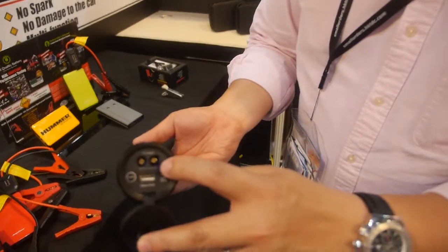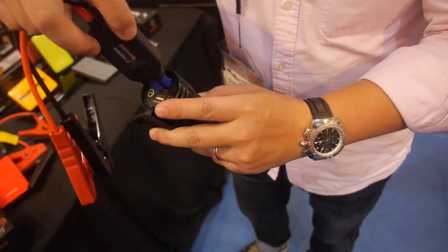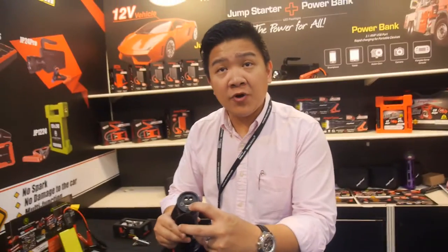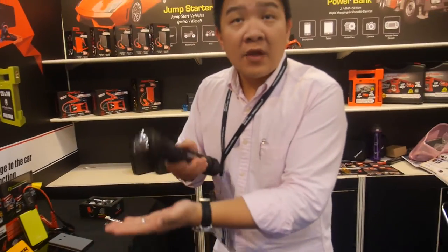You see the hole? Here it can input the clamp. It can jump start a car up to 3.5 liter. It's also a power bank with USB output.